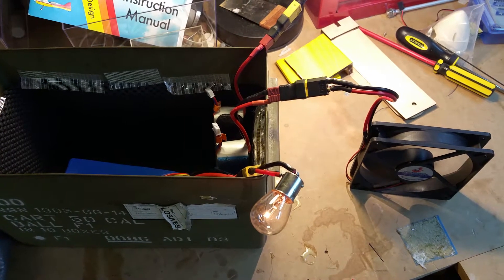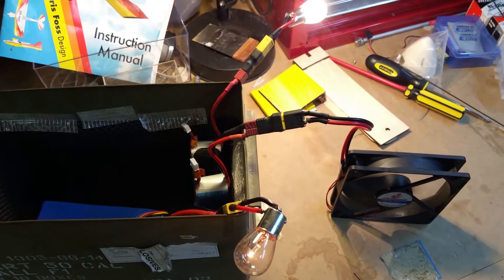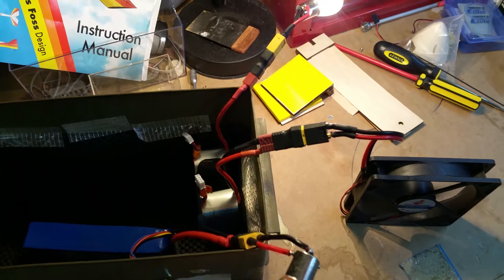Hi guys, I just wanted to show you a method that a lot of people use, and I just started using recently, to fully discharge LiPo batteries for disposal — if you've got a puffer pack or a really old pack that you want to get rid of.